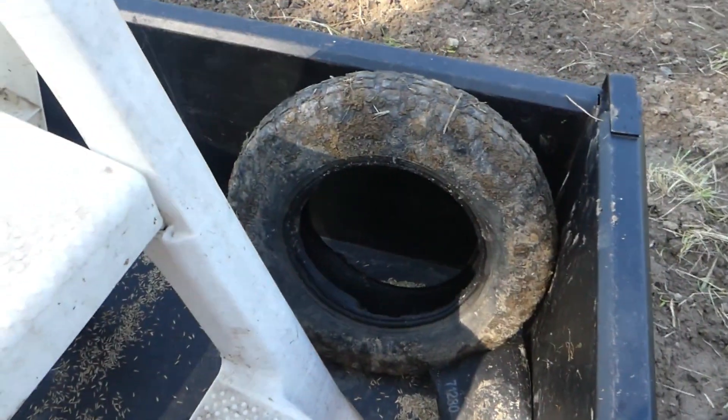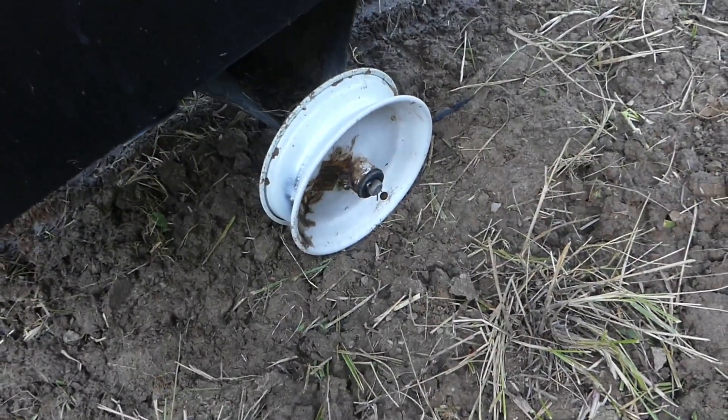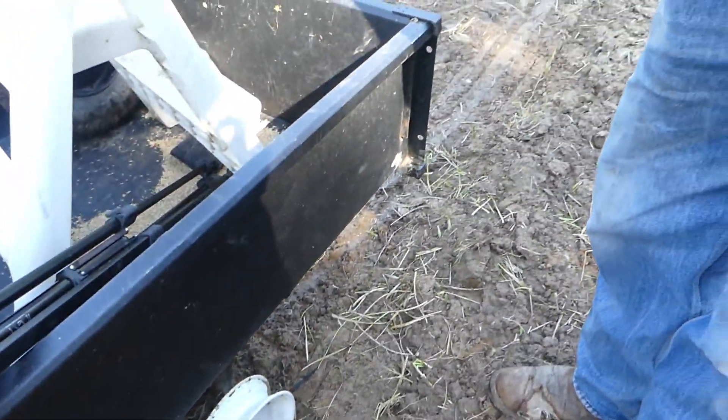We broke a valve stem on one of our tires on the trailer, so we're going to go ahead and sow the seed because the ground is real soft. I don't think we will damage the soil any, and we'll have the job done.